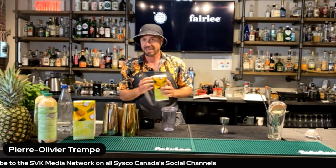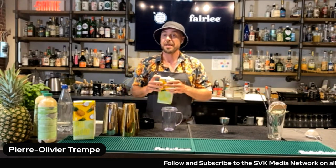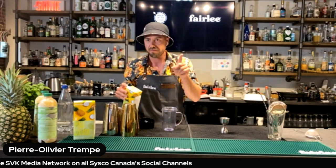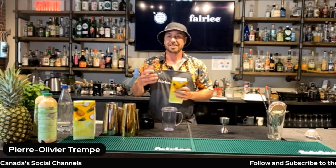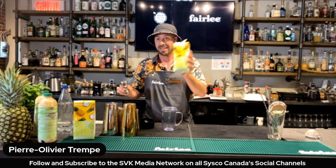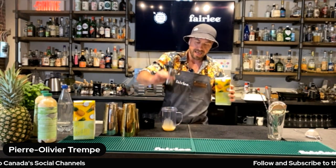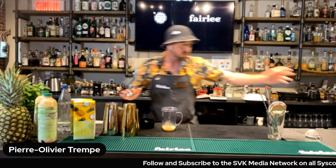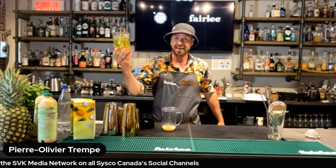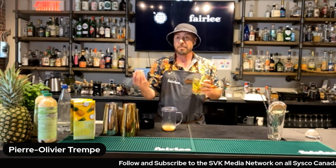These are going to be mocktails. The first one — since we are in summer, I put on the hat, the shirt, it's hot here in Montreal — I'm going to make a slushy cocktail. Coconut can bring you in a lot of directions, but pineapple really is a basic ingredient with so many flavor profiles that can fit with it. I start with the piña colada mix — it's frozen — you have to freeze it and then use it directly. I put two ounces in every cocktail.